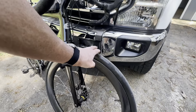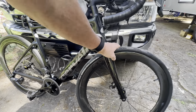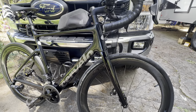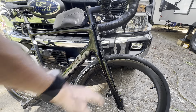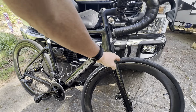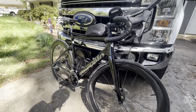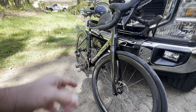I currently have 32-millimeter tires on them. I'm running the Continental Grand Prix 5000S TRs. I noticed no difference in speed running these versus 28s. So the debate over wider tires — I feel like 32s are just as fast, and they are more comfortable than 28s. 28s are much more comfortable than 23s or 25s. I really like these. I weigh 175 and I run them at about 55 to 60 pounds of pressure.